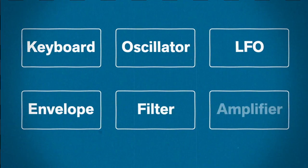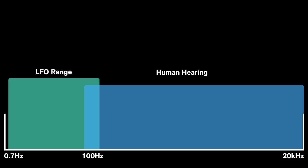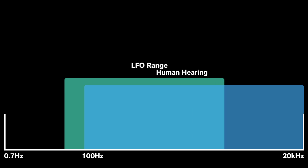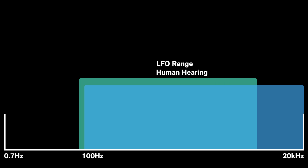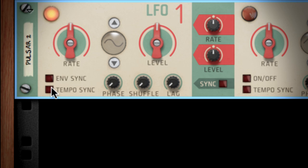Remember at the beginning when I said that LFO stands for Low Frequency Oscillator? Well, what would happen if we sped up that low frequency oscillation so much that it moved into frequencies above 20Hz that we can hear as pitch? If I connect a Pulsar to a mix channel and turn off the tempo sync button so I can increase the rate well beyond the tempo of the song, you'll start to hear the result.